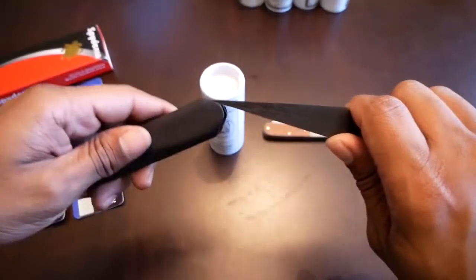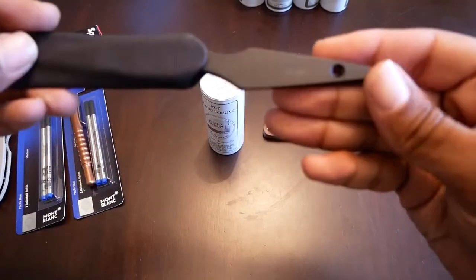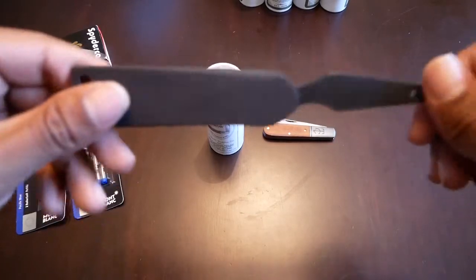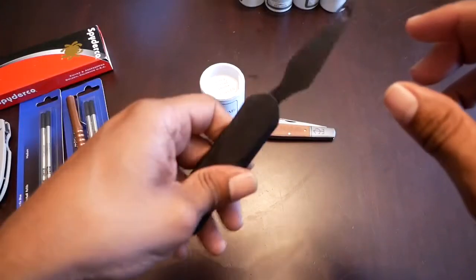So this is the LM M4 Nail by Strider, and this one is specifically a limited run exclusive for Monkey Edge, which is a great place — if you have a chance, I'd check them out.